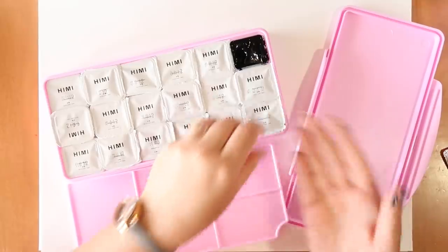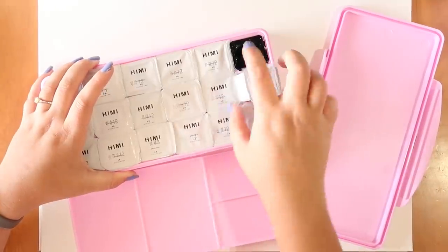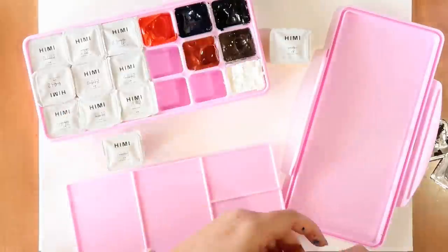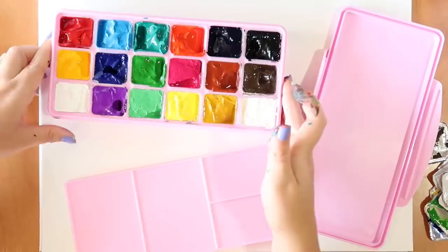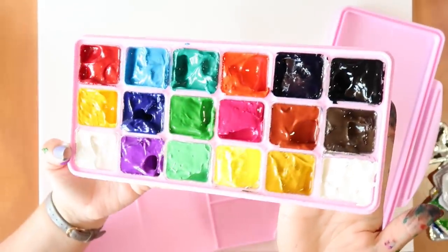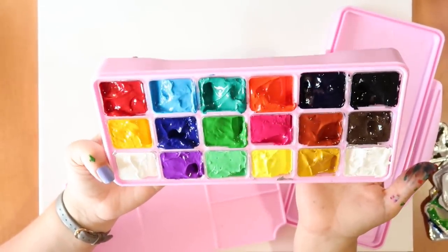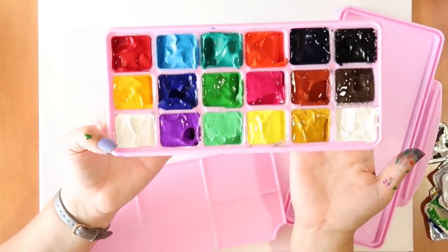I need to wash my hand because I'm going to get black paint all over the rest of this. I'm just going to take out each layer first. Okay, as you can see we've got a load of really bright, shiny colors. They're really bright, so let's just swatch these out and then come up with something to draw with these. I'm really excited - I've been looking at this all week.